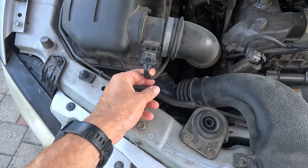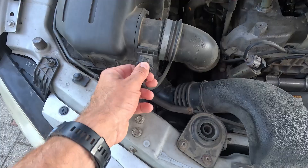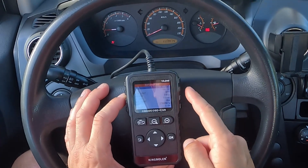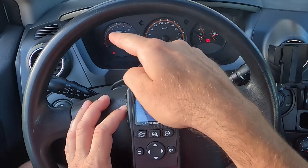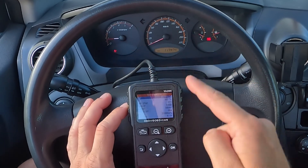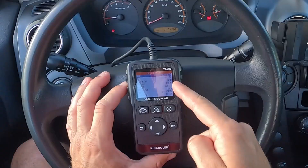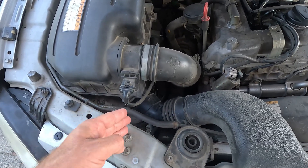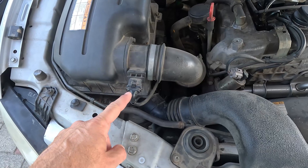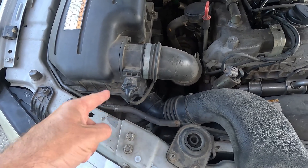One more thing you can do with the scan tool is have a helper wiggle the MAF sensor's wiring while you monitor its readings. This is best done with the engine on and idling at a steady speed. If you see any sudden changes in the MAF readings during this procedure, it's almost certain there is a wiring issue — a damaged wire, loose or corroded connector, and so on — and you'll want to inspect that area more closely.